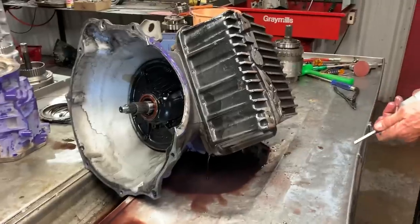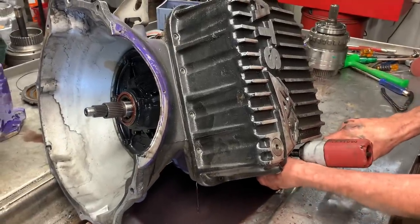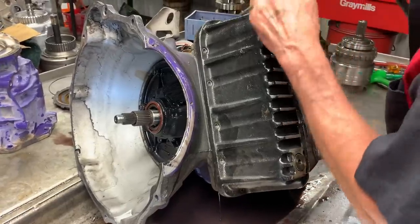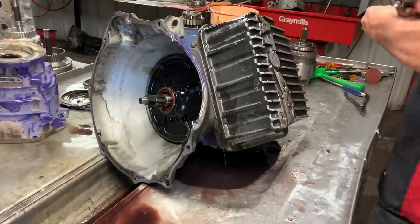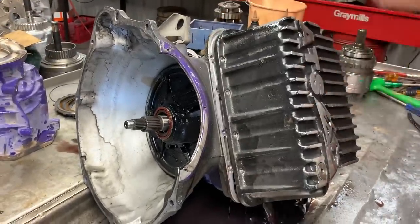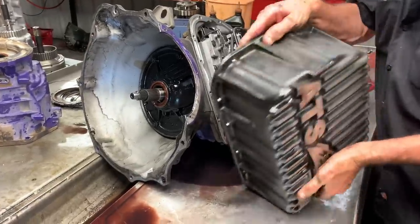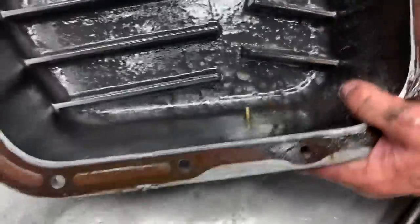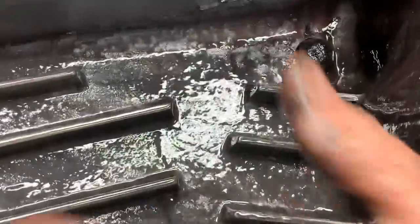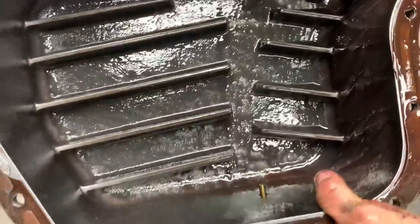Now, this does have a real nice ATF pan on it. What I like about these ATF pans, they've got a place for a temperature sensor. This one here was just a ton of metal — I thought I'd see more. We could just scoop it out, but maybe this is a plus for the customer on part damage.